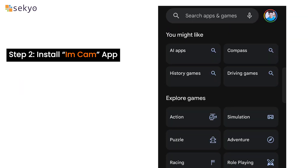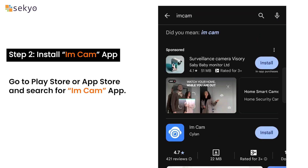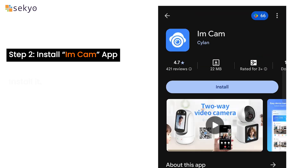Install the iamCam app. Go to the Play Store or App Store and search for iamCam app, then install it.